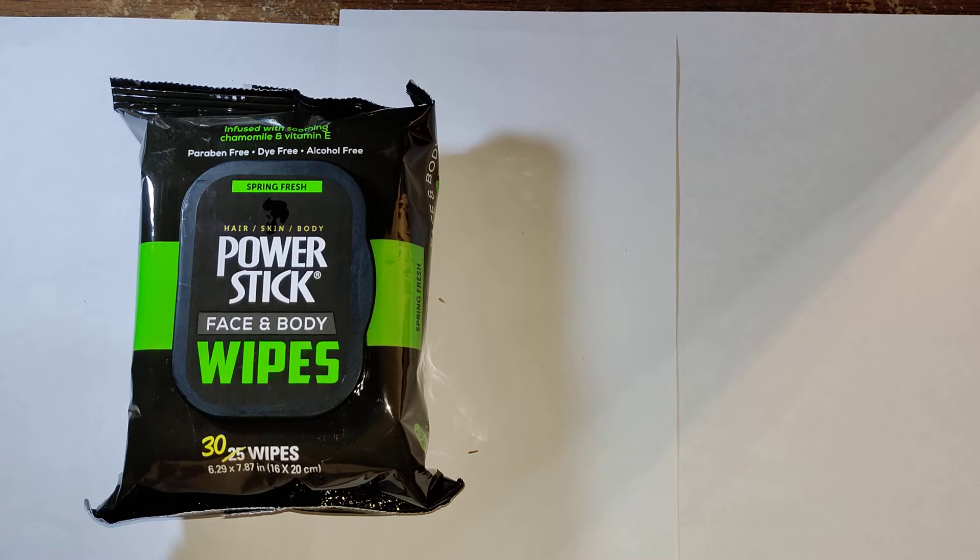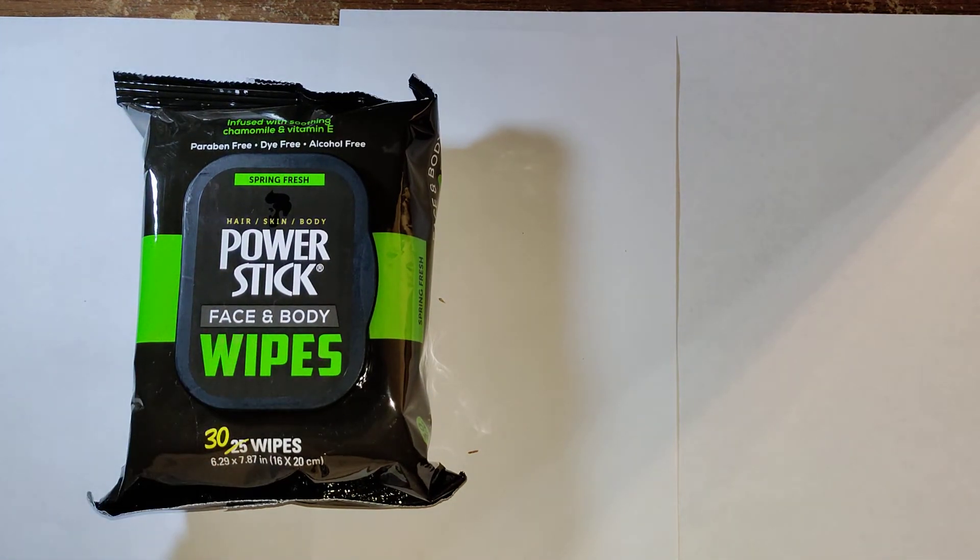Sometimes with certain PowerStick products the scent's not that great — it's very faint — but this definitely has that spring fresh scent. It kind of reminds me of Irish Spring. So if you like Irish Spring products or soaps, the spring fresh scent definitely has it.